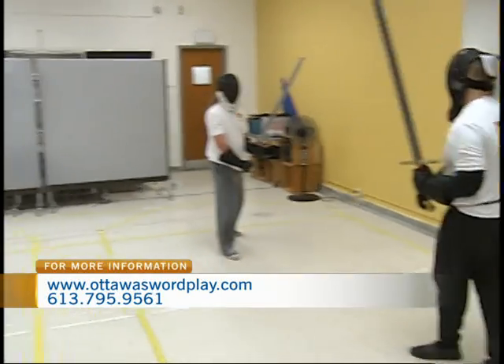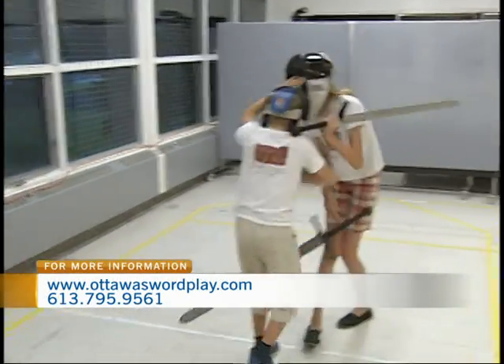Head to the website in the meantime — we'll be back with more later in the show here with Ottawa Sword Play.